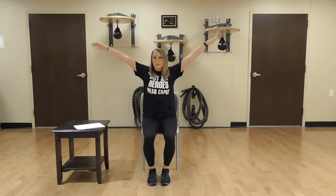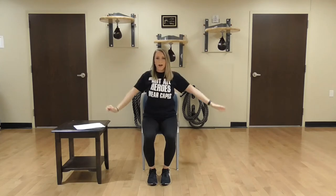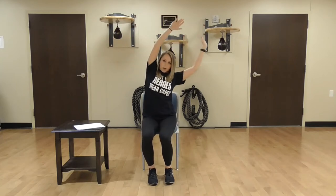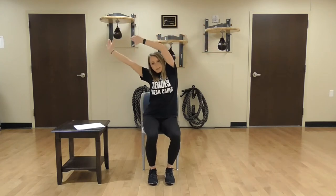We're going to start today by bringing your arms up over your head, taking a deep breath in and exhaling down. Two more times, inhaling up, exhaling down. And last time, big deep breath in and down. Good. Now we're going to bring your arms back up over your head and we're just going to lean to the right side, then to the left side. Right side, to the left side. One more time, right side to left side. Good. Bring your arms down and relax.